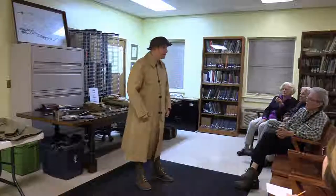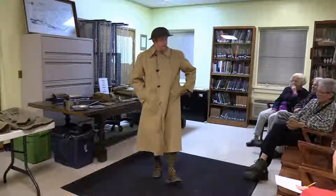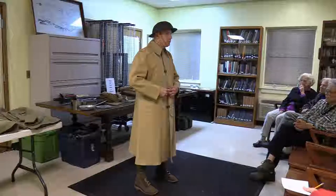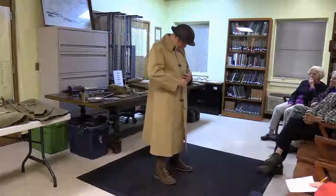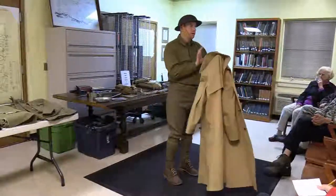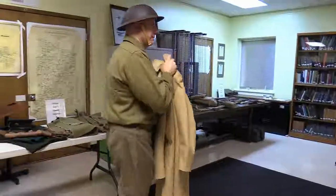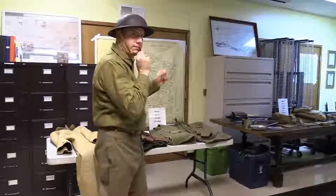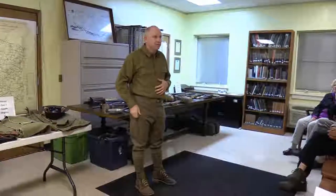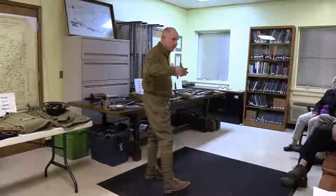This is the Model 1917 American raincoat. When not wearing it you'd carry it in the pack. They would have duffel bags for all their possessions, but when moved up to the front, the pack is what you get. The raincoat would be in the pack along with other essentials.